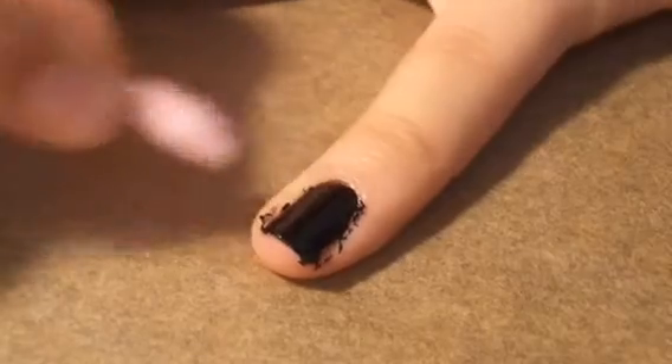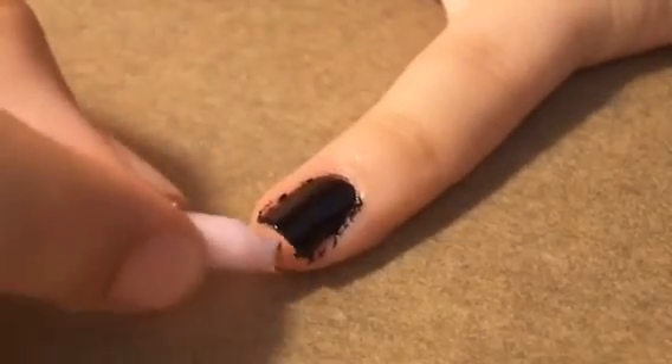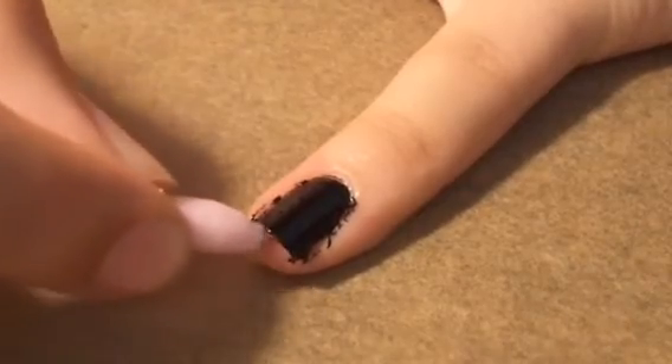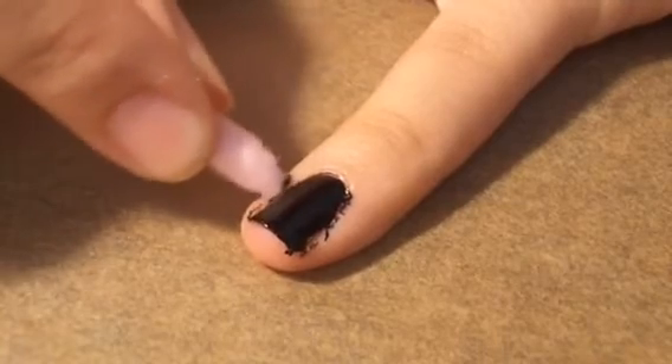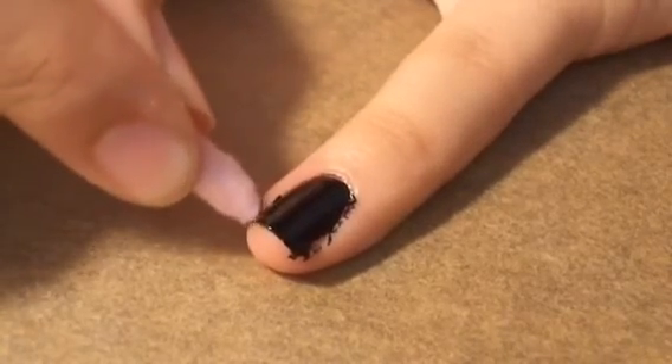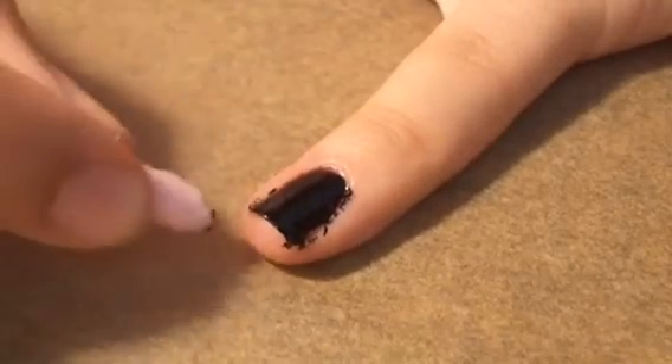I'm taking one of my pointed q-tips — I absolutely love these for nail art, they're so easy to clean up your nails with. I'm just going to clean up the edges to make sure everything is nice and clean.